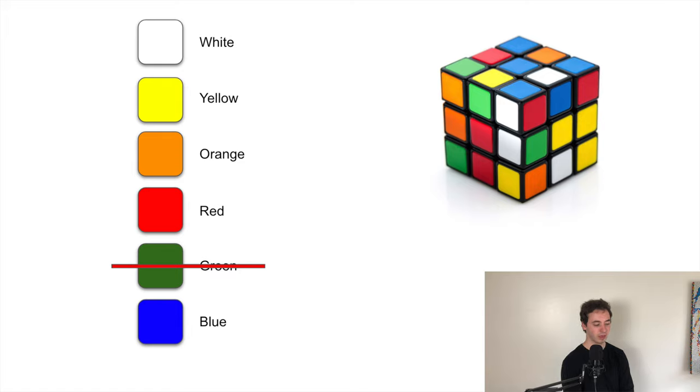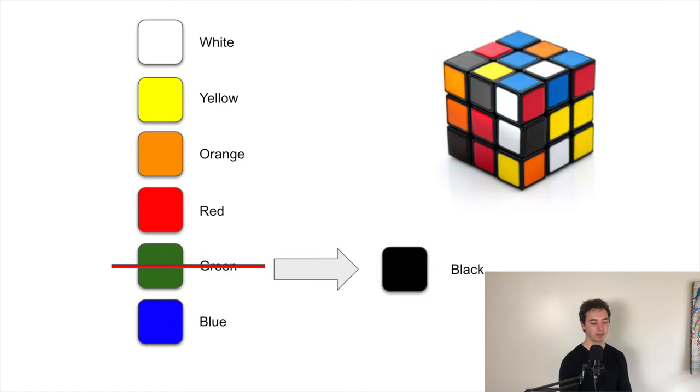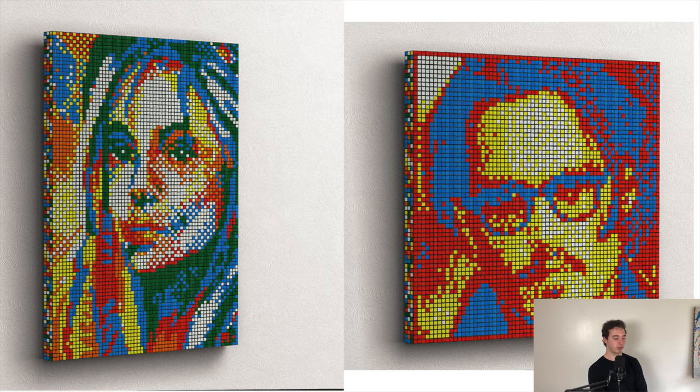Some people replace green with black because it's sort of a cheat color — if you add black you can make more accurate images more easily, but it's not classic. People will sharpie over the green, get black stickers, or literally just peel off the stickers because the plastic is black anyway. To show why we often won't use green, here's Johnny Depp — you see how blue and the other colors blend pretty well, and we don't have green here.